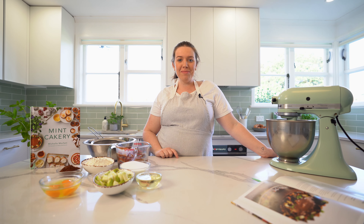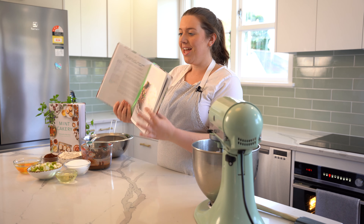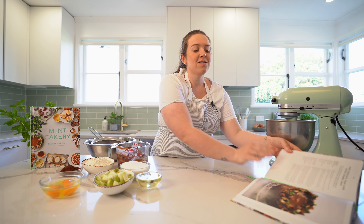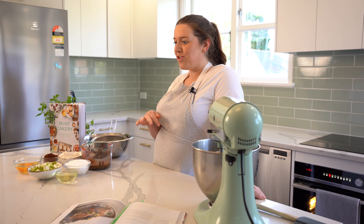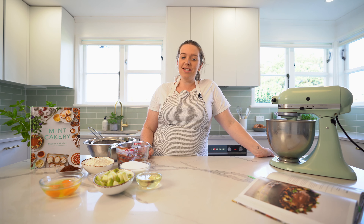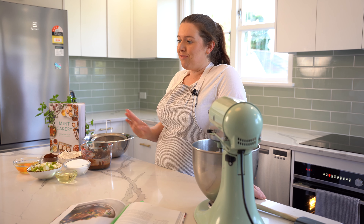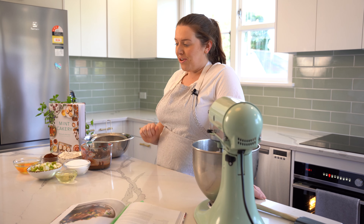Hi guys, my name is Michelle, I'm from Mint Cakery, and today I'm going to show you how to make this chocolate pear and salted caramel cake. It's a rich chocolate mud cake with pears baked into it, a delicious ganache on top with salted caramel, garnished with brandy snap shards and chocolate shards. There are a few processes but it is definitely worth it.